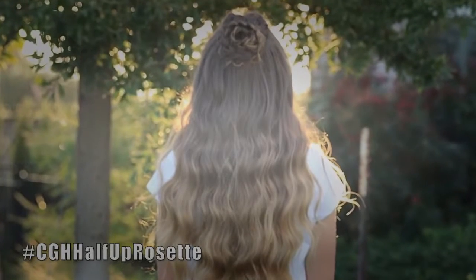Hey guys and welcome back to Cute Girls Hairstyles. This week Brooklyn's gonna help me show you how to do the half up rosette. Brooklyn and Bailey are going to homecoming soon so we've been trying out different styles in preparation for that. Brooklyn decided she wants her hair down so this was one of the styles that we practiced on her.